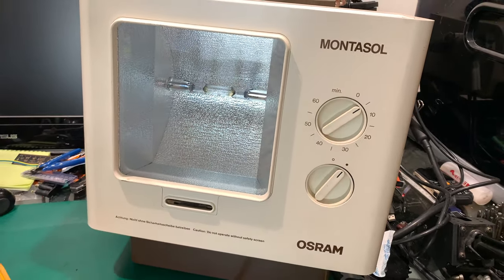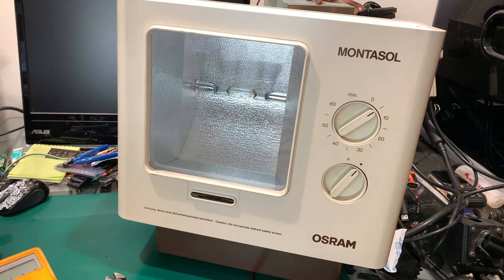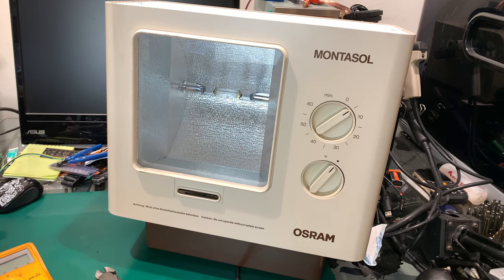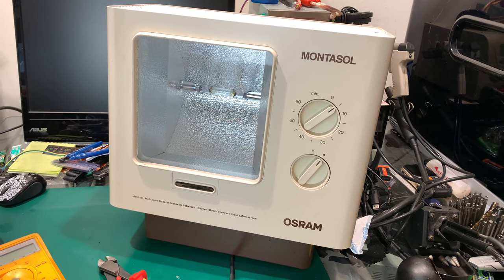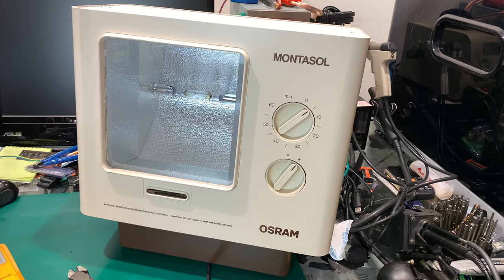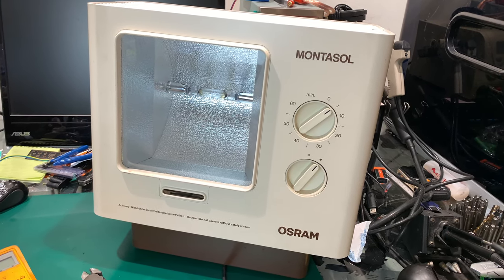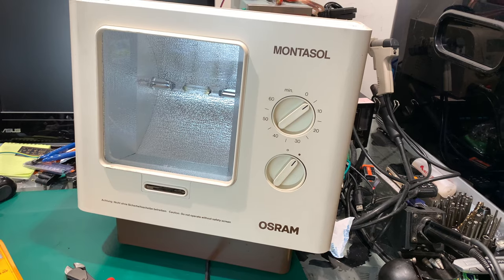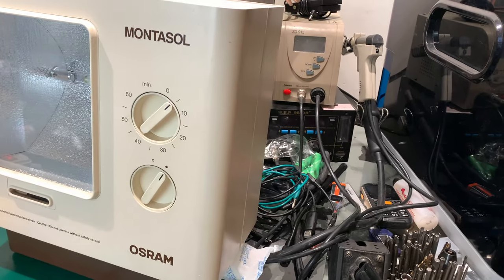It was used for tanning - if you would like to get some tan and you would like to get your skin a little bit darker. But it was mostly not used as a beauty device but as a medical device, because in some countries you do not have enough sun, so your skin cannot make enough vitamin D. This is when you could use this type of device and it will help you through times when you do not have enough sun.